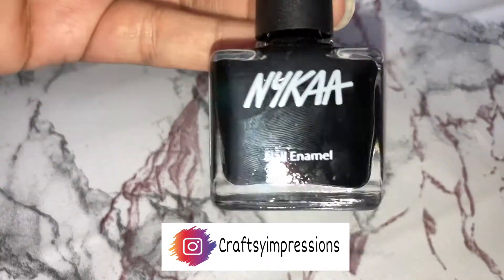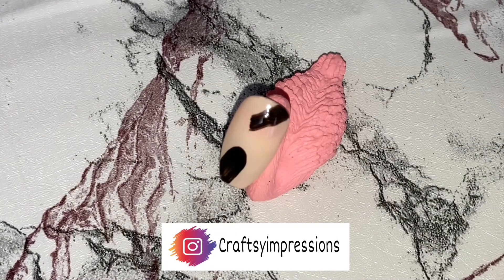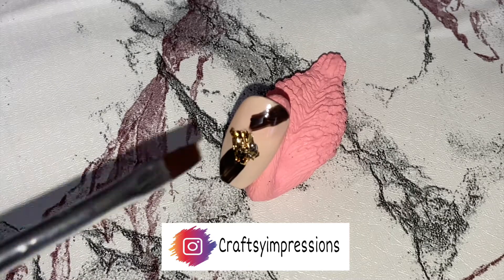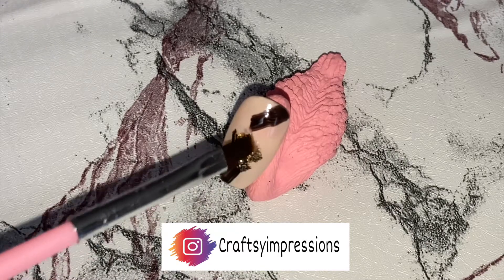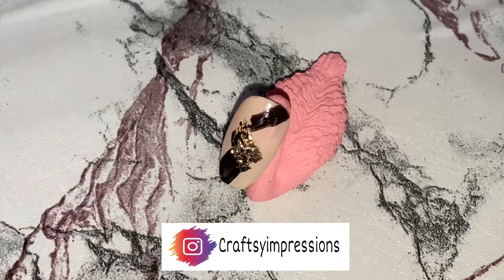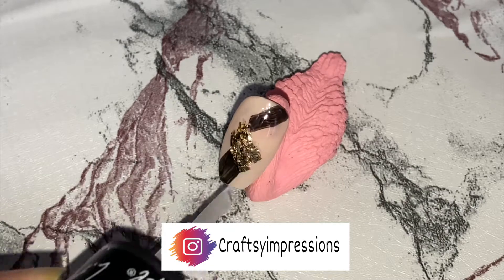Now I will be taking the black color nail paint from Nykaa's nail enamel in the shade Black Liquorice and applying two strokes of it. Then take some gold foil and apply it as shown. Using the LA Girl Quick Dry Top Coat, I will be applying a coat on the nail.